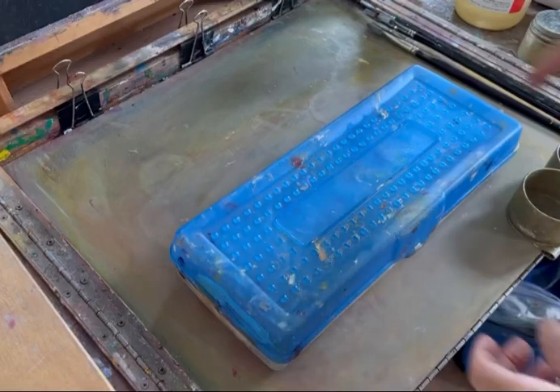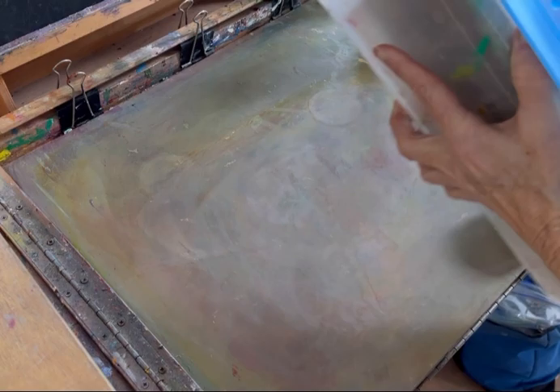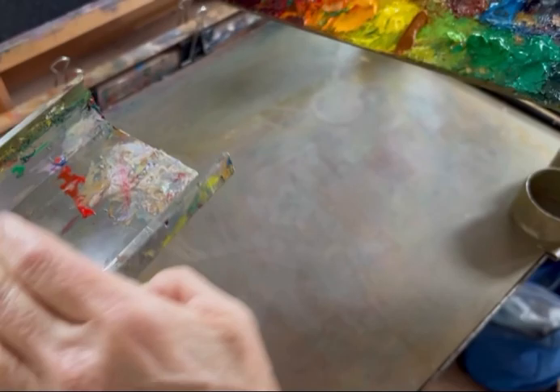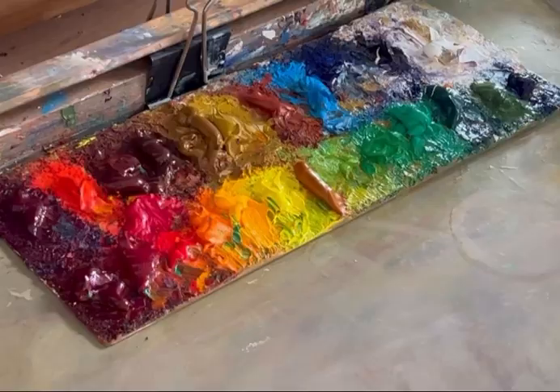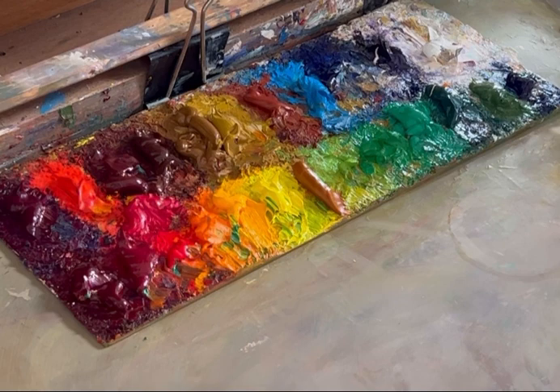I'm cleaning my paint saver palette. I'm going to take it out of the box. That's pretty clean, but there's a few that I have to work on. So this is how I clean my paint saver palette when I take it out of the box — there are a few that are a little bit polluted.